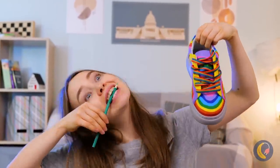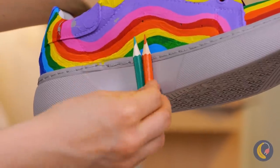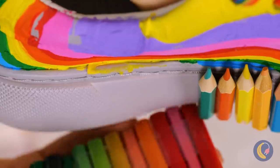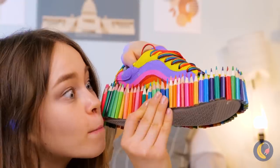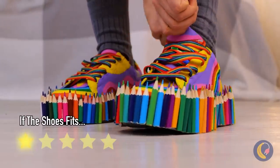But let's do something about that touch of gray. Get some colored pencils — and not for coloring. Just remember, the flat end faces the bottom. Wow, now it's time to get stepping.